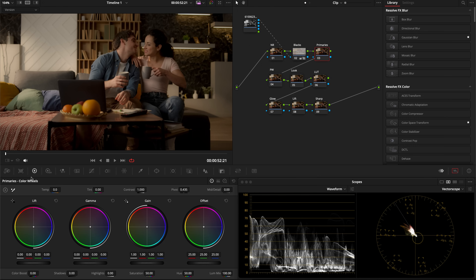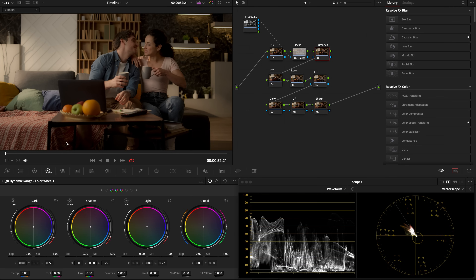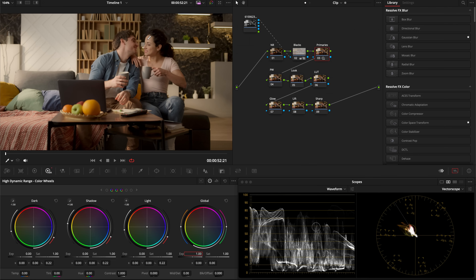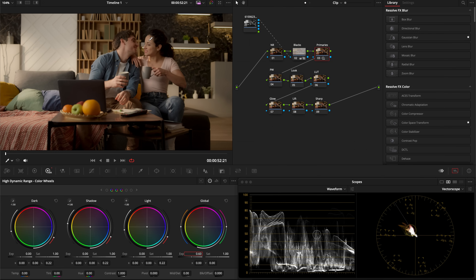Now let's go to our primaries and balance this shot. I'll go over to the HDR panels and use skin tones as a guide for exposure. I can see the skin tones are around 45 IRE, and I'm going to bump them up to around 55–60 IRE. So I'll add about one stop of exposure — maybe 0.6 — and that's good.